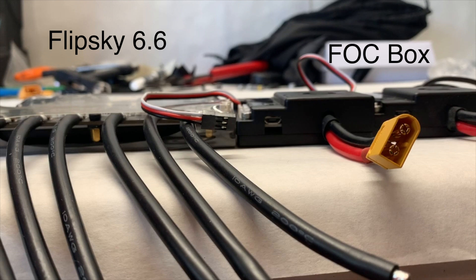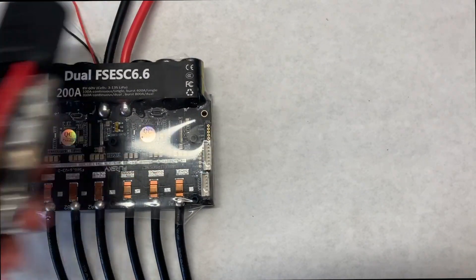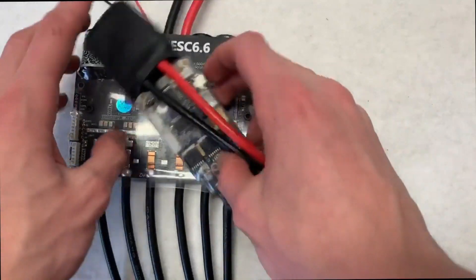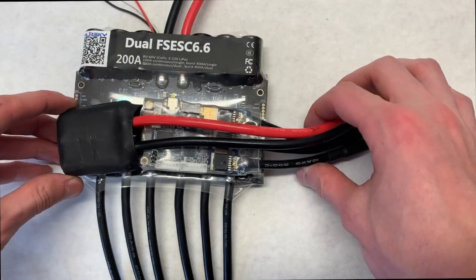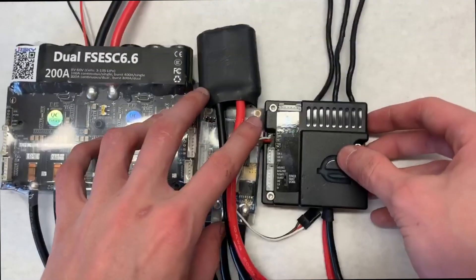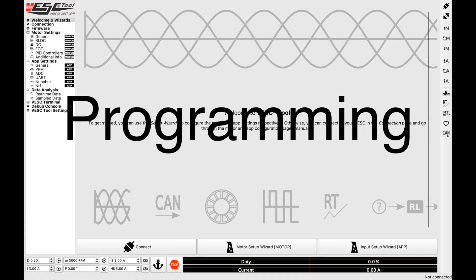In terms of their height they're pretty similar — the FOC box might be a little bit bigger and the Flipsky might have the advantage there. But when we compare this with a Torque Boards VESC, for example, it's actually pretty similar in size when you put them on their side. The FOC box however will remain the more compact option.